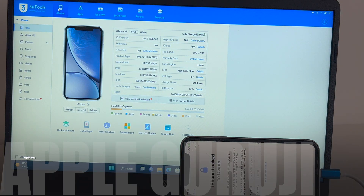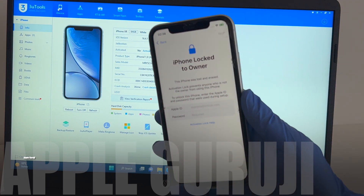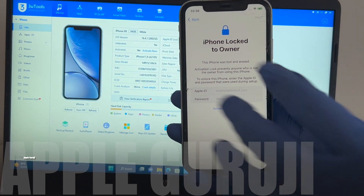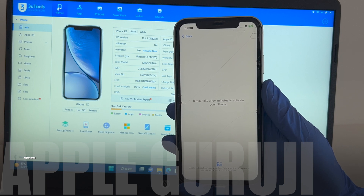Hello. Welcome to my YouTube channel Apple Guruji. In this video, I'll show you how to remove the iCloud lock or activation lock on an iPhone XR permanently. This works on all iPhone and supported iPad models.